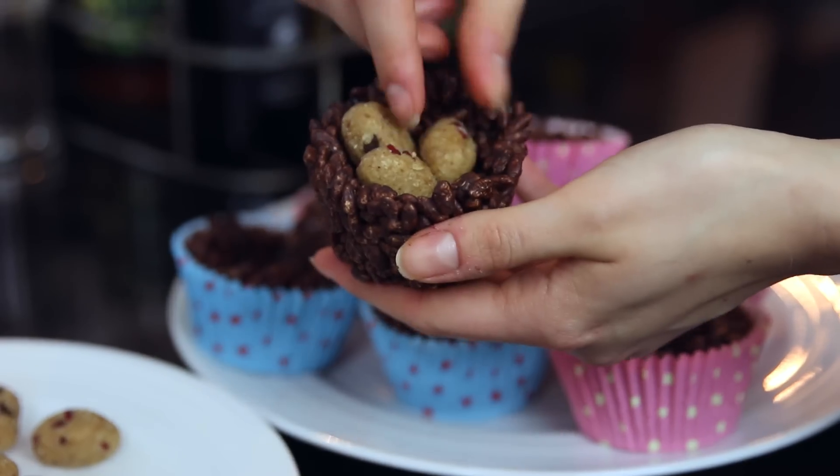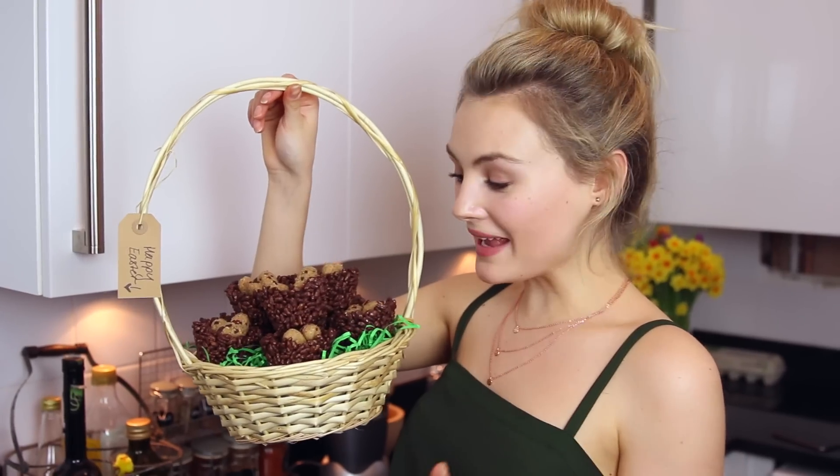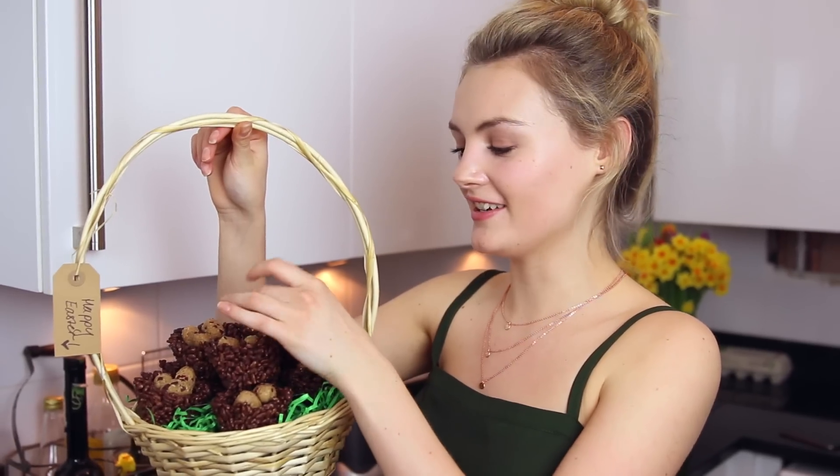Once the nests are all set, remove them from their cases. Here are the eggs as well — they look so delicious. Just put about three in each nest. They look really, really cute. I used to make the traditional ones with my mum — they're such a lovely Easter treat. But I've made these with my own twist, and they're so delicious. These cookie dough eggs — oh my god, they are amazing. You need to try these.